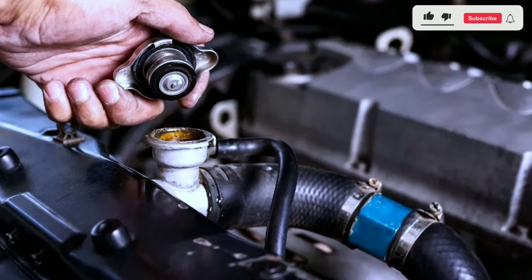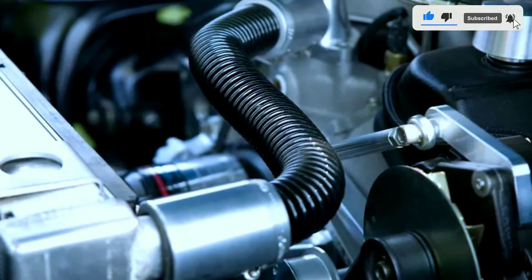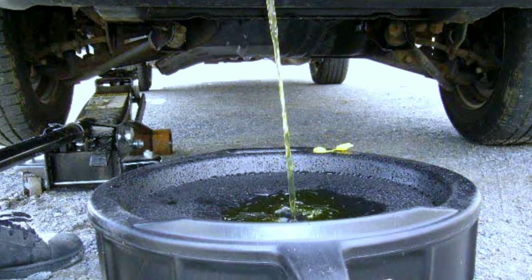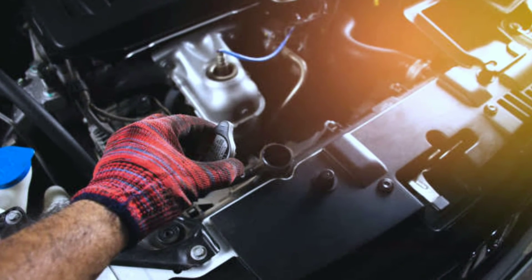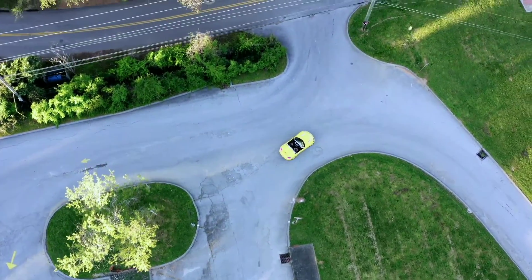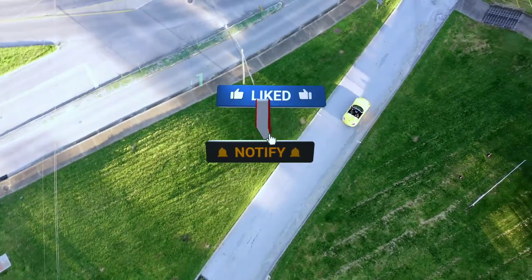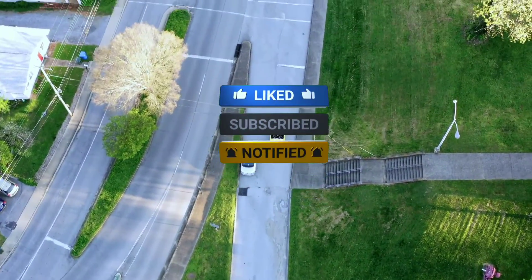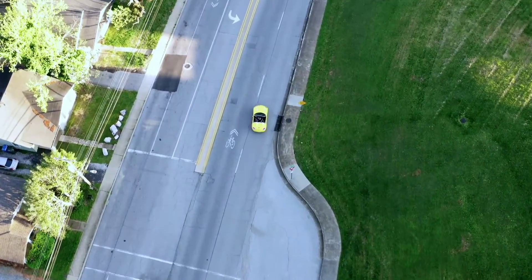And there you have it. Flushing your car's radiator coolant system is a simple yet crucial maintenance task. Remember to dispose of the old coolant responsibly, and if you're unsure, consult your car's manual or seek professional help. If you found this video helpful, give it a thumbs up and don't forget to subscribe for more car care tips. Thanks for joining us on Weekly Tools. Stay tuned for more car care tips and drive safely.